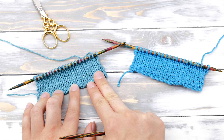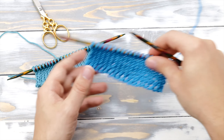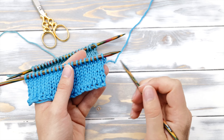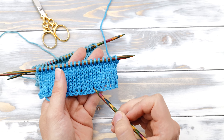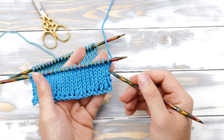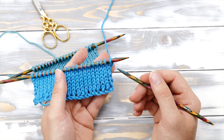Knitted cast-on versus long tail cast-on — how do these differ? For plain stockinette stitch, I personally prefer the long tail cast-on, as the knitted cast-on creates these little eyelets. Those eyelets, however, can be perfect if you're knitting a scarf and want to add fringes, or for lace patterns. Also, with a knitted cast-on, the working yarn ends up on the right side, so you don't need to turn the work as you start your project. This means all stitches will appear exactly the way you cast them on. And as a bonus, because you're knitting from the working yarn, you don't need to calculate yarn requirements like you would for a long tail cast-on — no need to play yarn chicken.